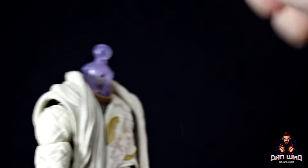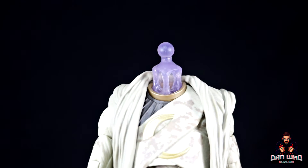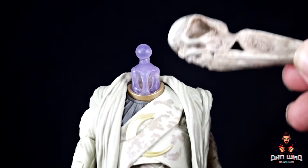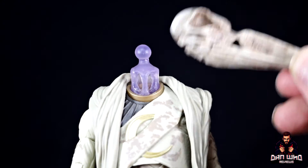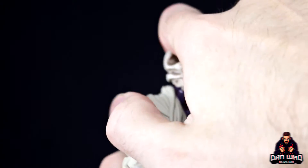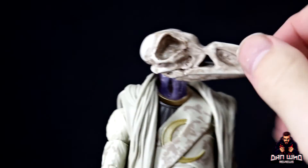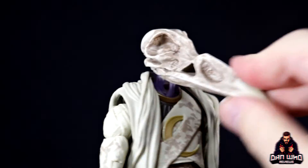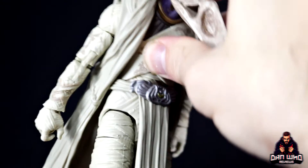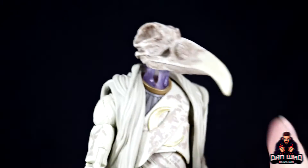It definitely looks like a skeleton — like bone — gritty and dirty, with a hollowness to the eyes and a gap for the nose. The beak will come off, revealing the neck piece which is a translucent purple that shines in the light. In the show, his head is floating above the body — hard to replicate in plastic, but the translucent neck is a great compromise. The head gives more range of movement than I expected: it looks down, looks up, and goes side to side on the ball joint.